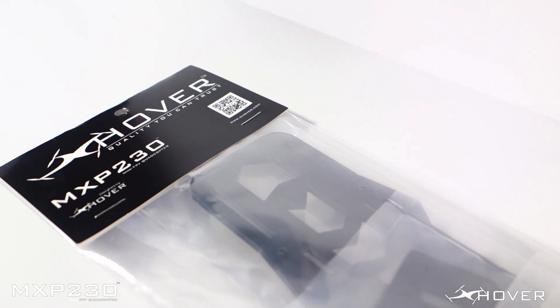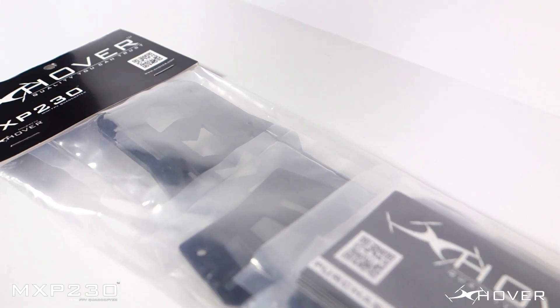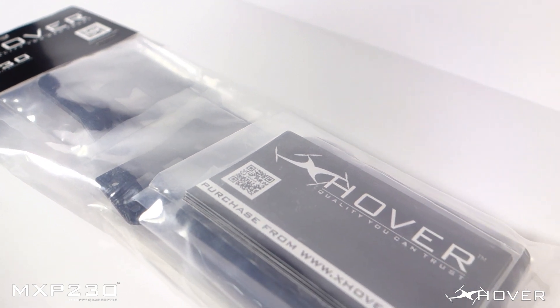Hey what's up guys, Xover here, and in this video I'll be showing you how to assemble your MXP230 FPV quadcopter.